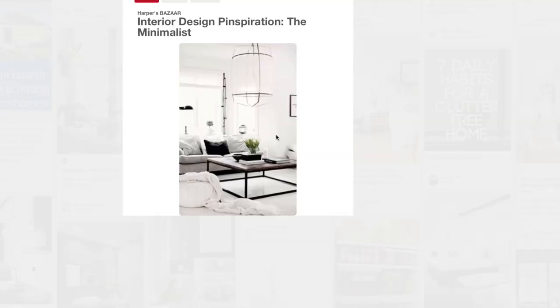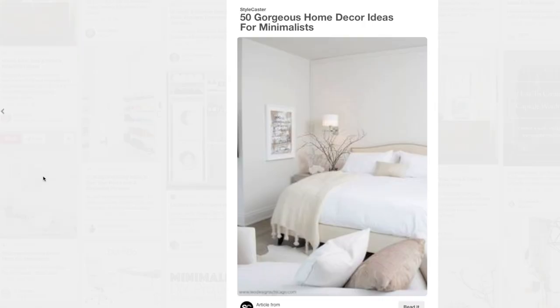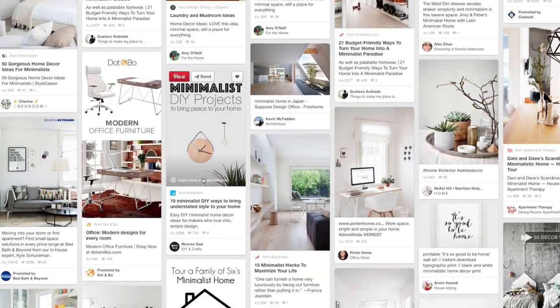I've been on a journey toward a more simple lifestyle over the last year or so, and one of the things I've been putting a lot of effort toward is styling my home. I really want a clean, simple, minimalist aesthetic. Through trial and error and seeing what works and what doesn't, I've come up with three tips that are great places to start if you're trying to achieve that clean, simple, minimalist aesthetic in your home.